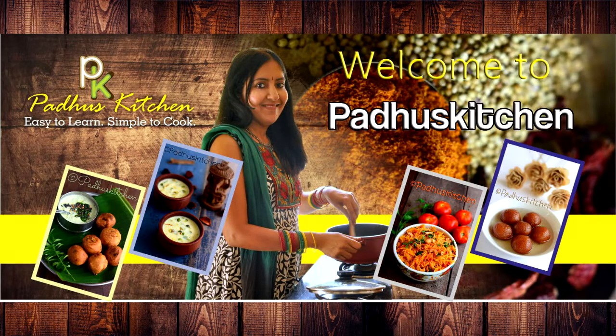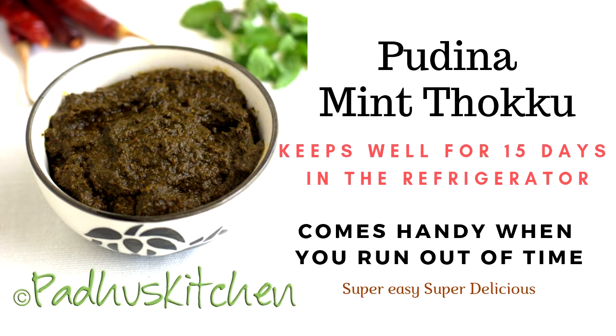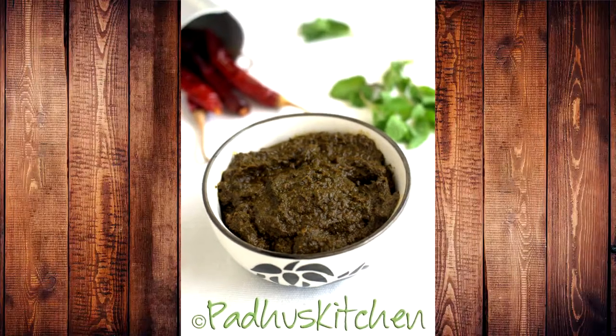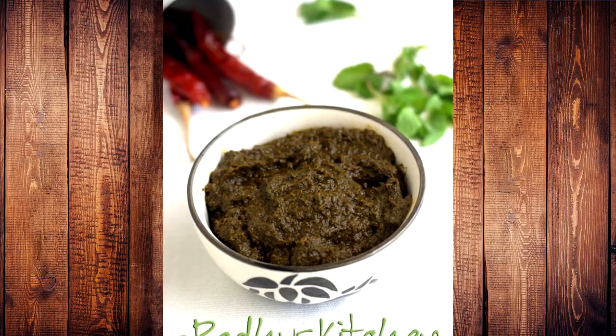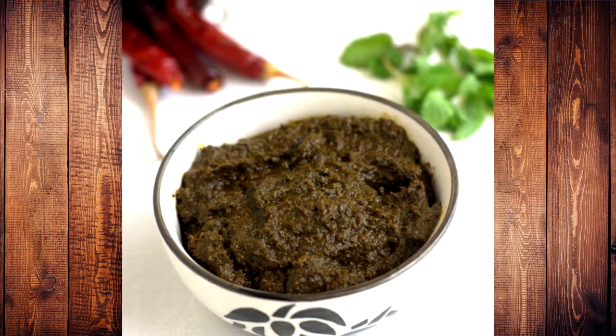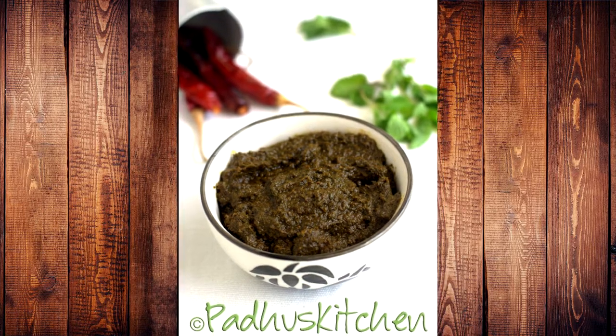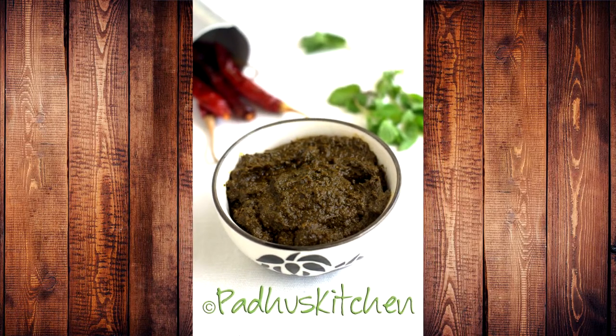Hi everyone, welcome to Kudu's Kitchen. Today's video is about Mint Toku or Pudina Toku. This is a very flavorful toku. It's very easy to make and tastes very delicious. It goes well with rice, iddi, dosa and many different items. You can also use it as a spread for bread. This will come handy when you run out of time or when you are too tired to cook. So let's get started.